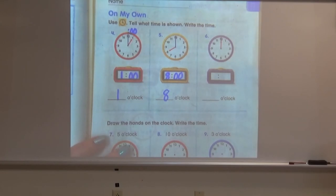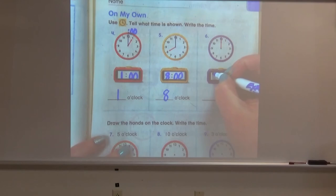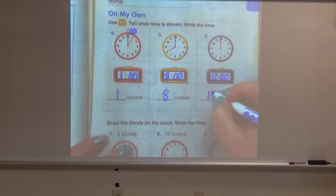Let's try the purple one — it might be a little tricky. Make sure you see that both hands are pointing at the 12. If you said 12 o'clock, great job — couldn't trick you on that one. The hour is 12 and the minutes are zero zero. It is 12 o'clock.